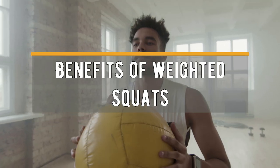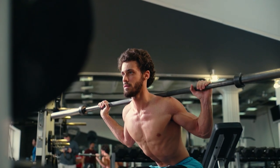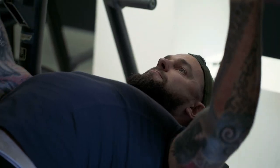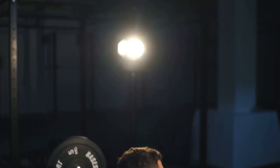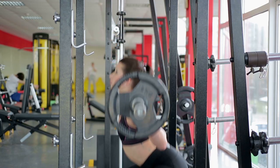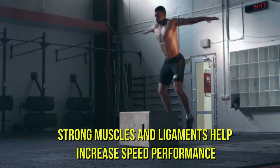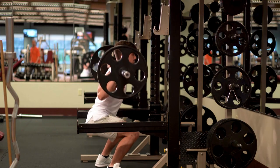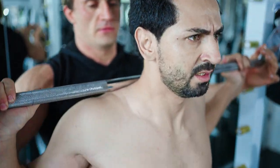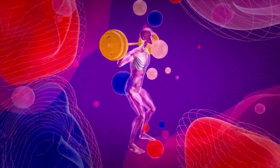Benefits of weighted squats: power squats with extra weight also have a number of benefits. Powerlifters need barbell squats because they increase body mass and muscle strength, which comes in handy in other basic exercises like the bench press and deadlift. Squatting with a barbell on the shoulders additionally develops stabilizer muscles, as well as strengthening ligaments and tendons. Thanks to this, the athlete becomes more agile with better coordination and balance, and strong muscles and ligaments help increase speed performance. When doing power squats, the hormonal system is stimulated — as a result, testosterone, the main male hormone responsible for muscle growth, strength increase, and normal functioning of the nervous system, is produced intensively.